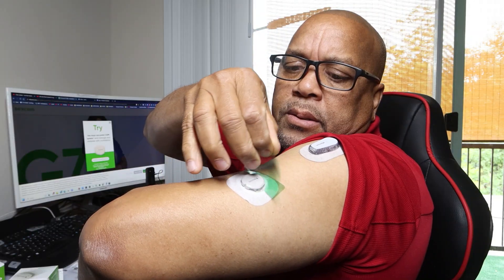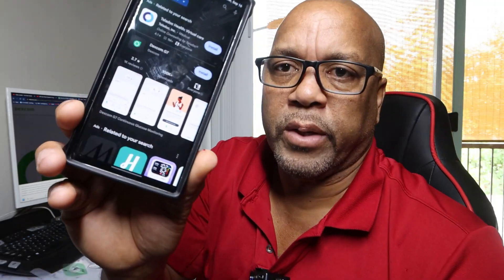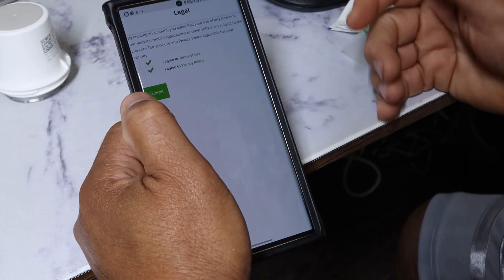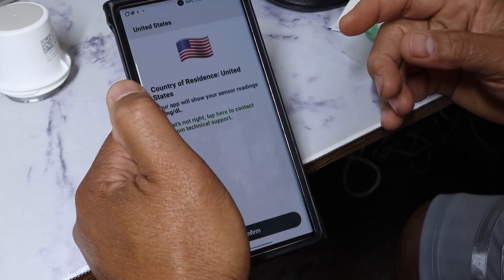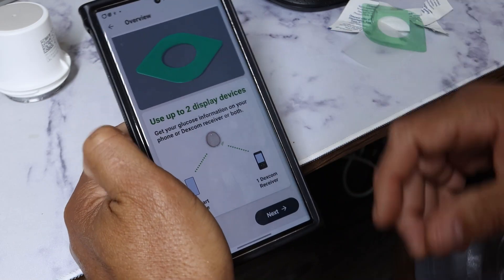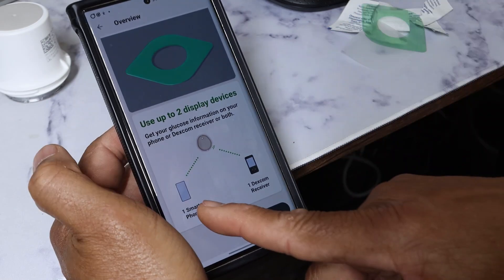We can just seal this up, go to our phone, and download the app. Here we go — the G7 app, we're going to install it. We'll get our login information, put that in, and go from there. We just logged in with our account — I'm using the same account that I use for my G6.